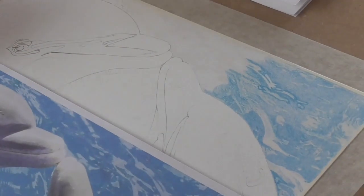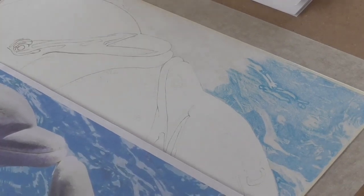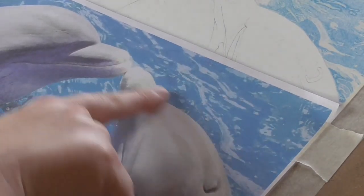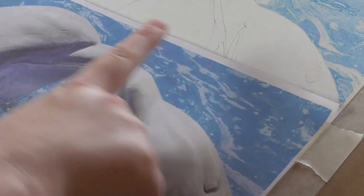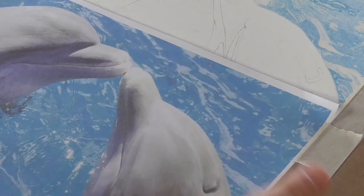In today's video I'm going to show you how to draw water and the ripples in water. As you can see from the picture that I'm using here, it's beautiful and clear water. It's got some nice white ripples on it and I want to show you how to recreate that with coloured pencils.